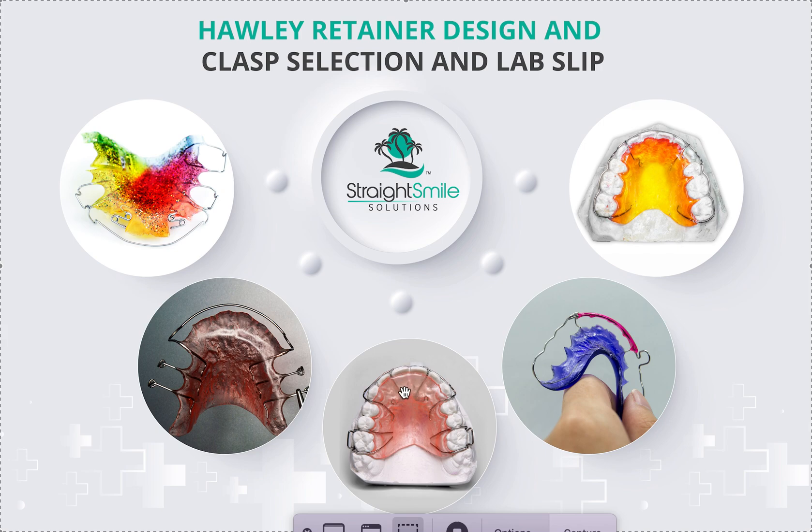Guide wires would be something you'd want if you need to ensure a gap stays closed — you could run guide wires over one-to-one. A two-to-two bow is for phase one cases because you would not want to do a three-to-three — usually the threes aren't erupted or they're about to fall out, and a three-to-three bow might block the canine eruption. A two-to-two still works well, but you've got to keep your eye on the canine eruptions.